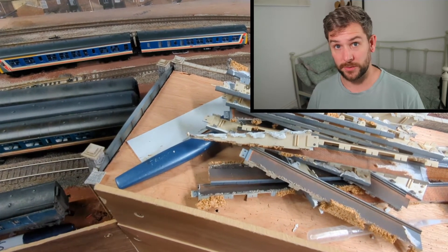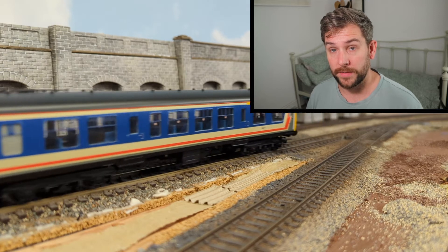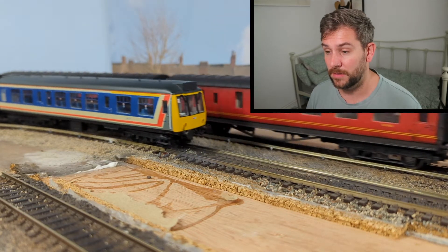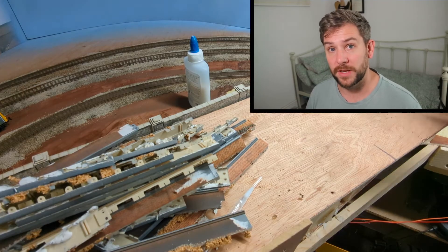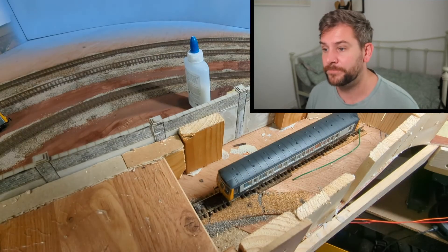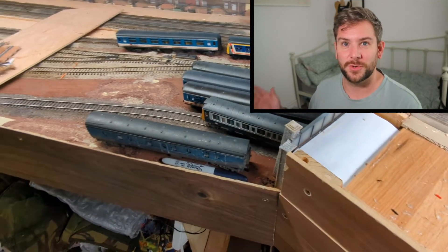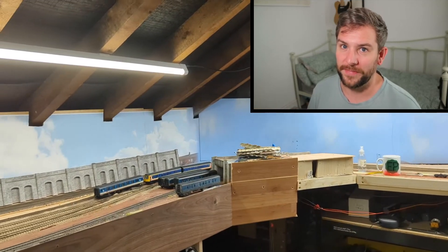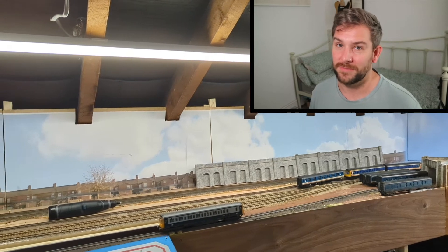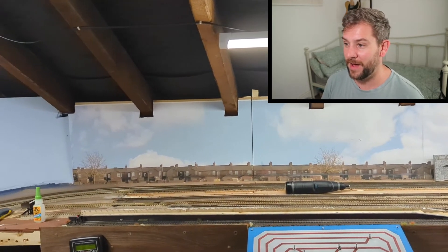Going back briefly to the shuttle system: previously I was using my Hornby 121 bubble car and my Bachmann Class 108 DMU in this section. The Class 108 came with chips in it already, and I've put those chips back in so I can run it on the main layout, meaning I only have the bubble car on the shuttle system. That's fine because shortening the hidden area meant I didn't need to keep as much space as I would have if the Class 108 were also on the shuttle.